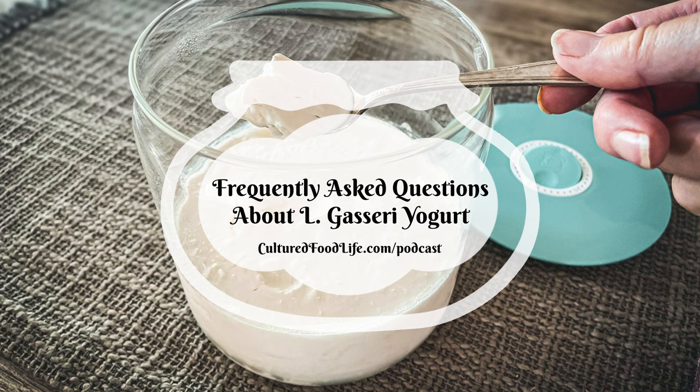If it continues to separate when you're using the yogurt as a starter, that is not a sign of failure. Whey can be the normal result of lower-fat milk or the lactoglobulin in the milk not being fully denatured. We've found that if you add less prebiotic — like one tablespoon instead of two — it does calm it down and prevent separation.